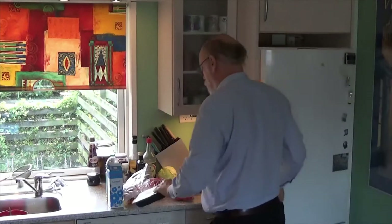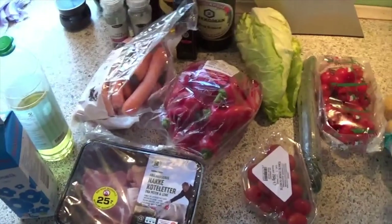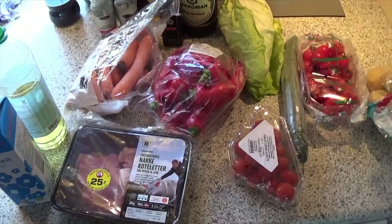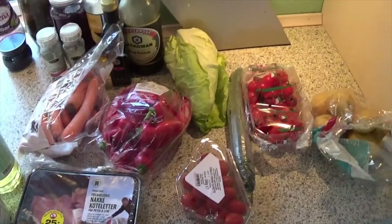Hi, my name is Mikael Bolt and I am a solid weight management expert. Welcome to my kitchen. Today I am going to prepare some cutlets with potatoes, carrots and a mixed salad.